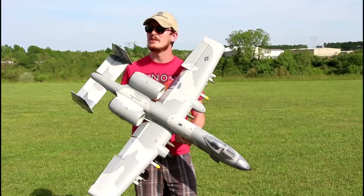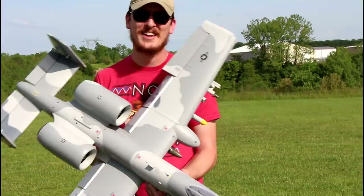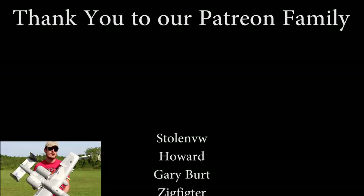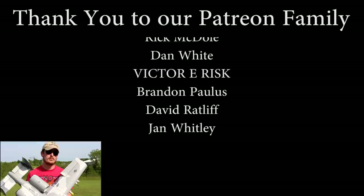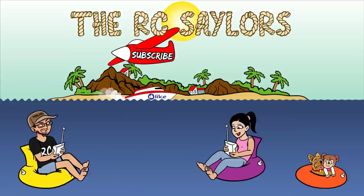I want to say a huge thanks to our patron supporters — without you we just could not do what we do. We couldn't keep the fuel in the tanks, the batteries charged, and food in the belly. You guys really do help keep us going in every sense of the word. The names scrolling by right now are some of our top tier patron supporters — you are amazing. Before you click away, check out my maiden flight of this airplane — I'm curious to see if I've progressed much since then. Thanks for watching, we'll see you there!